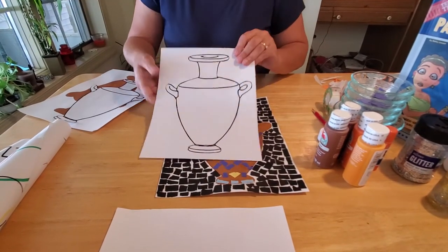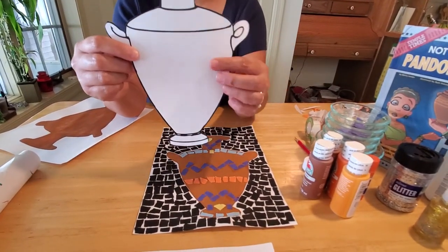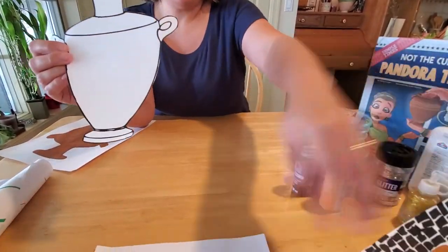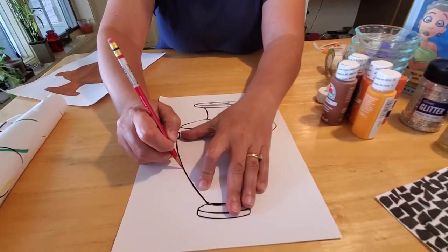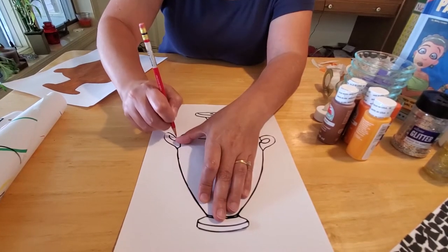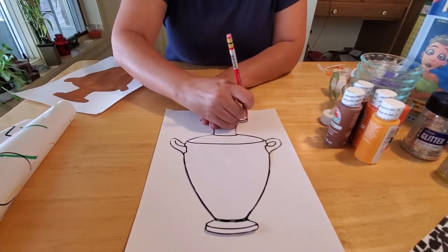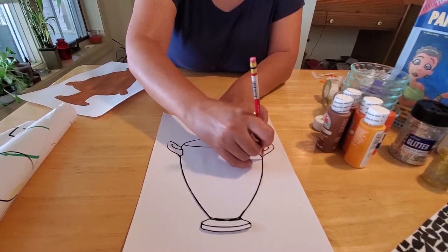The first thing you're going to want to do is take your template and cut it out with your scissors — I already have one that's cut out for us today. If you want to make your urn without handles, you can do that too, just cut along the black line here and slice the handles off. Sometimes urns came with handles and sometimes they didn't. Then you want to take your urn, lay it on the white construction paper, and begin to trace. For those learning how to hold a pencil, this is a really great learning activity. You can use a crayon or a marker — pencils are nice because you can erase any mistakes.